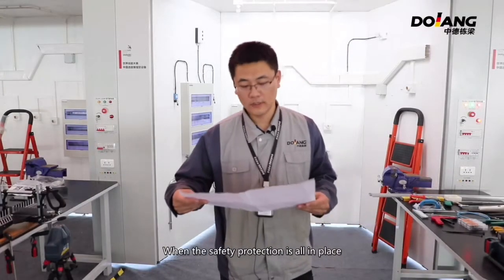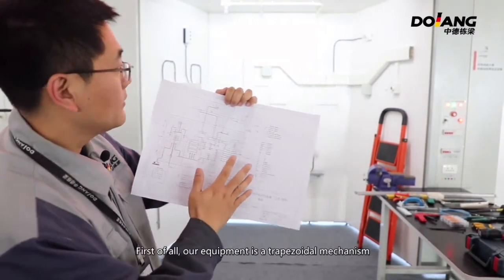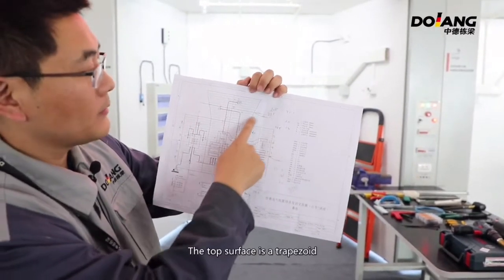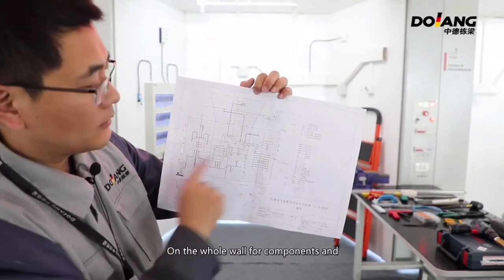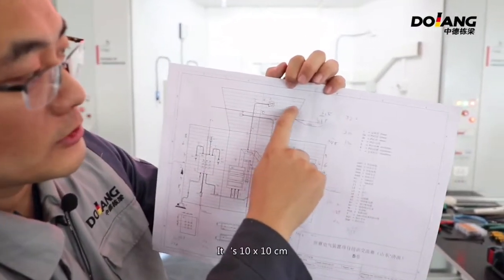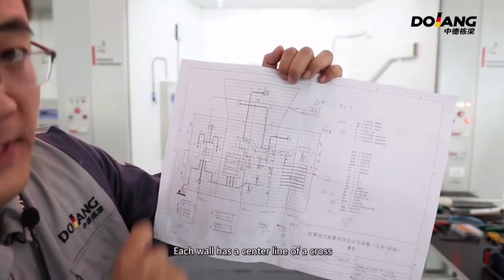Once all safety protection is in place, you will get a drawing. There is a development surface of equipment on this drawing. Our equipment is a trapezoidal mechanism, so its unfolding shows a front wall, left wall, right wall, and a top surface. The top surface is a trapezoid. What we need to do is install components and fix tracking and conduit on the walls. Each grid is 10 by 10 cm, and each wall has a center line forming a cross.